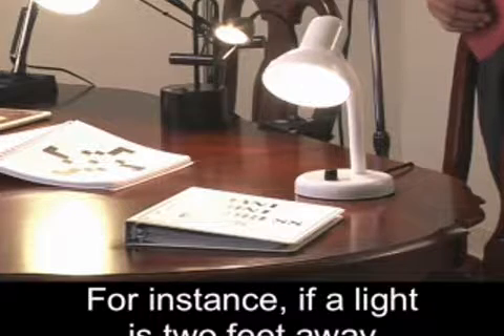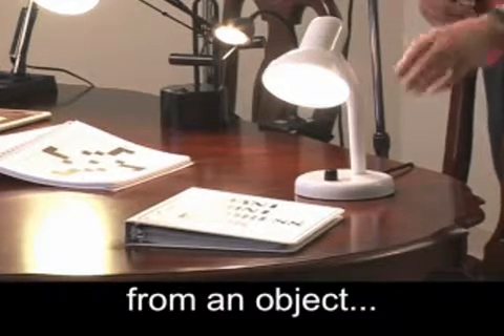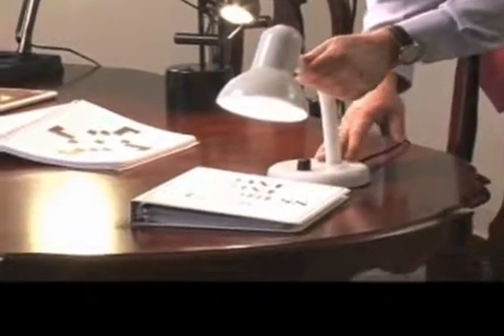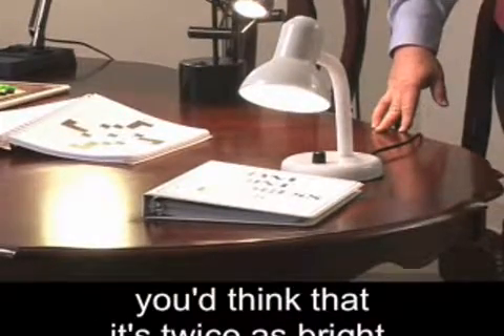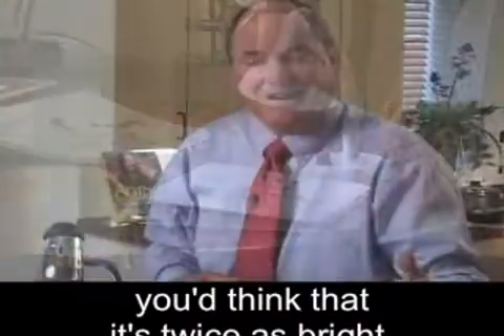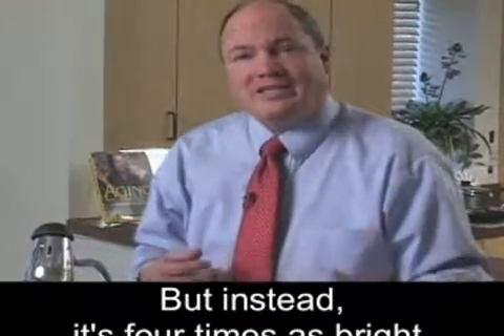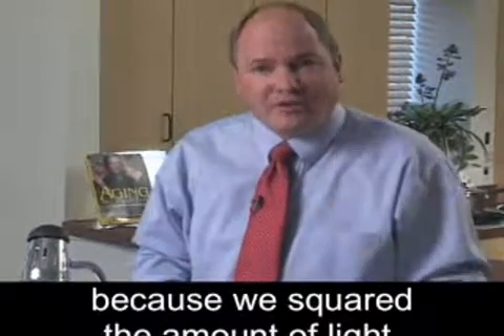For instance, if a light is two feet away from an object and we move it so that it's one foot away, you'd think that it's twice as bright. It used to be two feet, now it's one foot. But instead, it's four times as bright because we squared the amount of light.